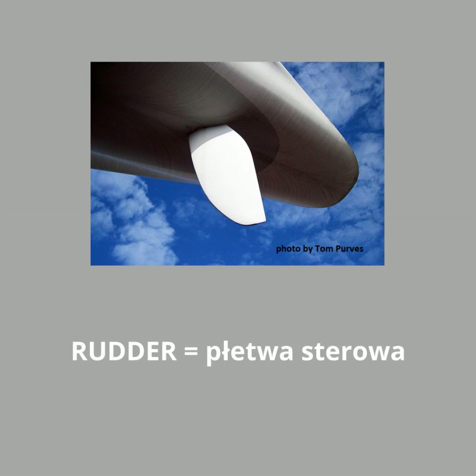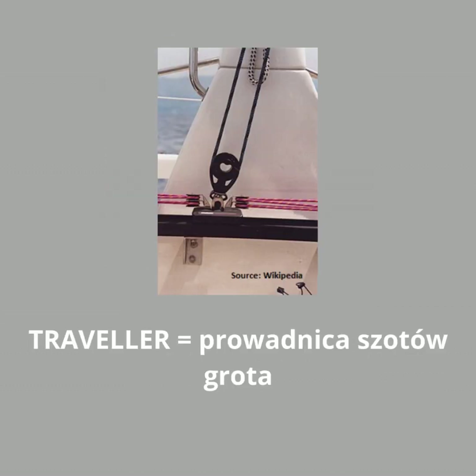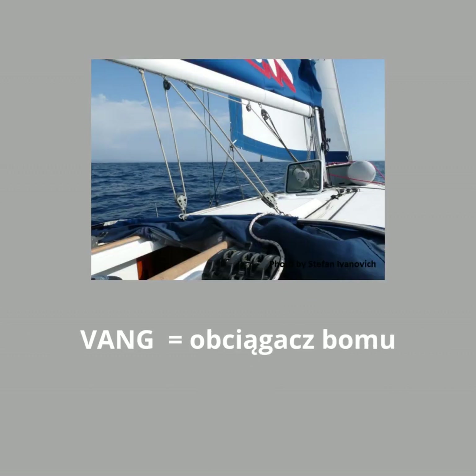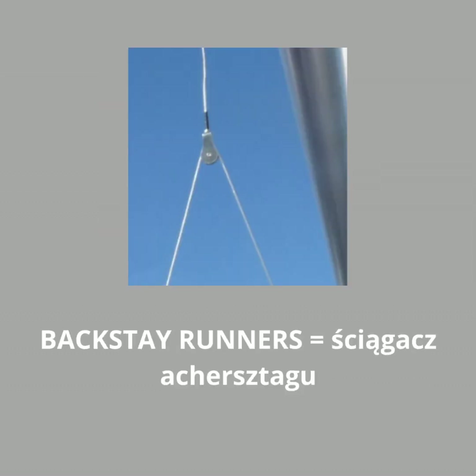There can be an overwhelming number of controls for adjusting the mainsail, but don't lose sight of the fact that the mainsheet and the traveller are your two primary controls. Then you've got the vang, the cunningham, the outhaul and the runners or the backstay.